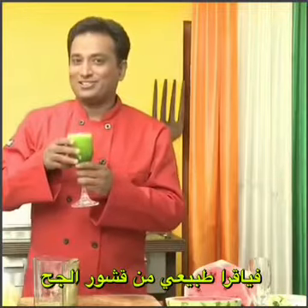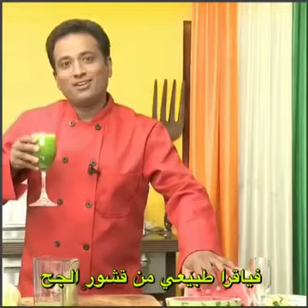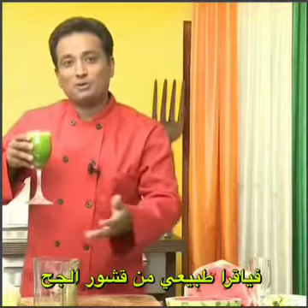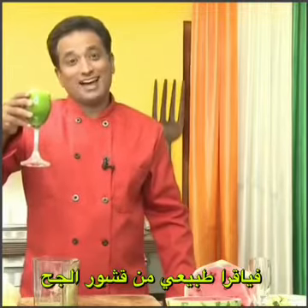So ladies and gentlemen, think about what you want to drink tonight — either the red watermelon juice, or a mango juice, or other vegetable juice, or simply choose the rind of watermelon and see the effect.